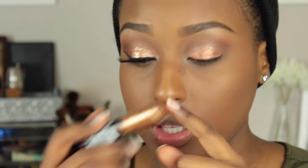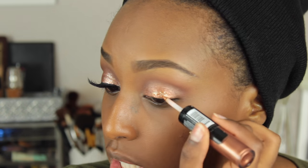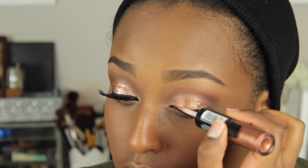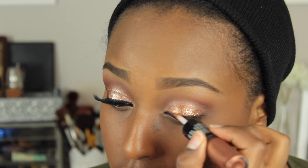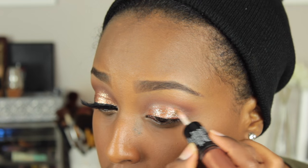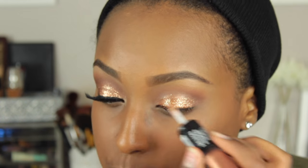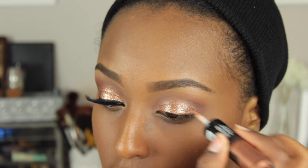Now before you add the glitter, you want to make sure that the base isn't tacky anymore. Basically I'm just going to be brushing on the glitter — just try to do it as evenly as possible. I am putting a little of the glitter in the crease and a little up above just so that there's a nice amount of sparkle all over, because it is the holidays after all. Then you just want to keep your eye closed so that it doesn't crease.